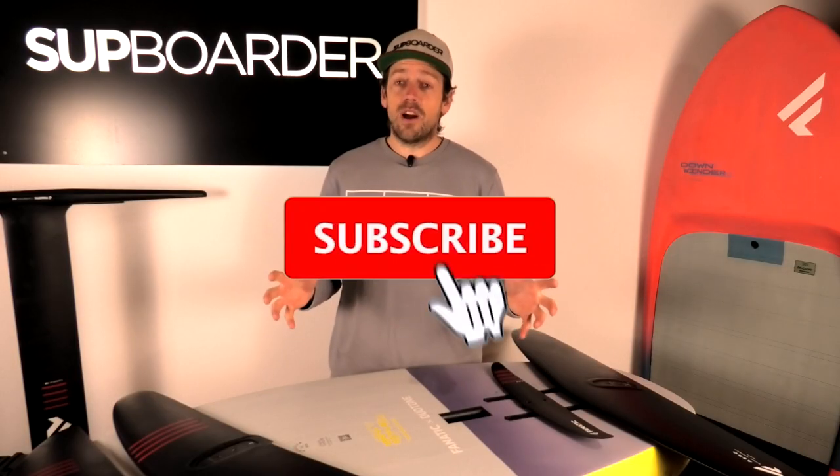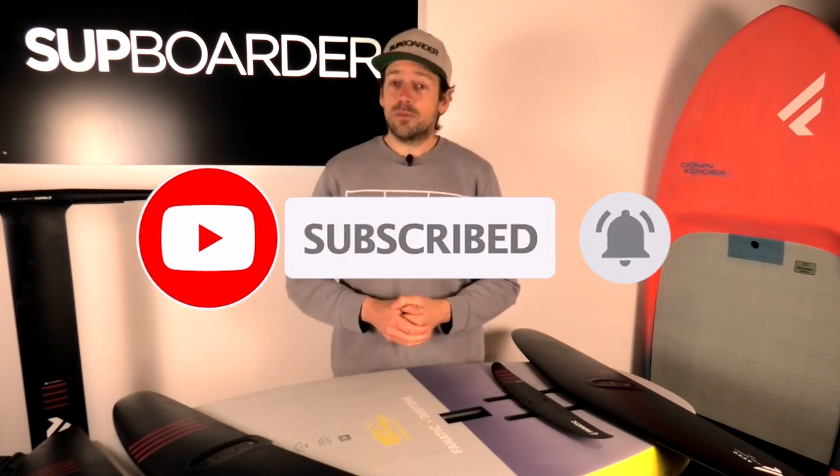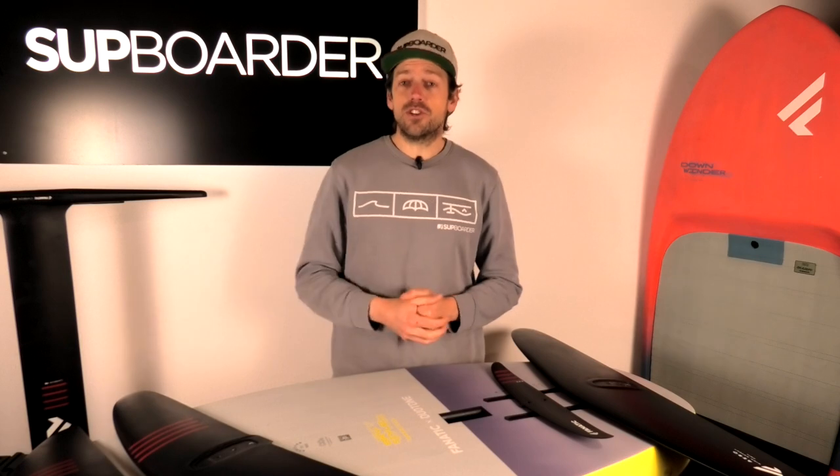Remember everybody, if you find this video useful, there are loads more videos that go out on a weekly basis on our YouTube channel. So make sure to subscribe so you don't miss any future videos.